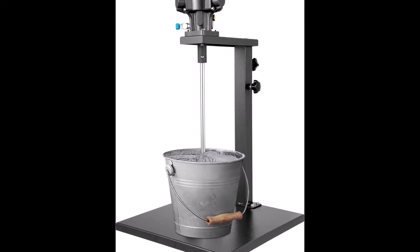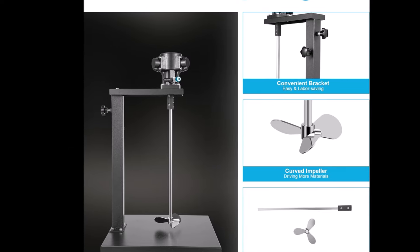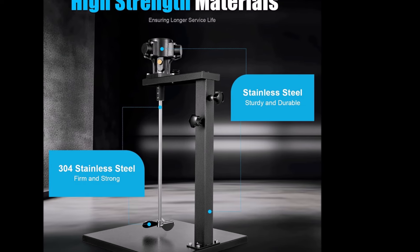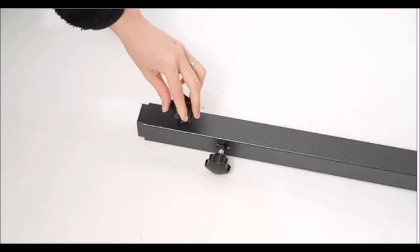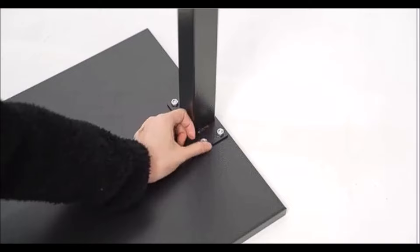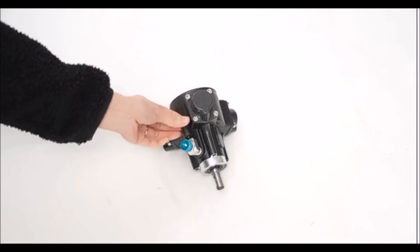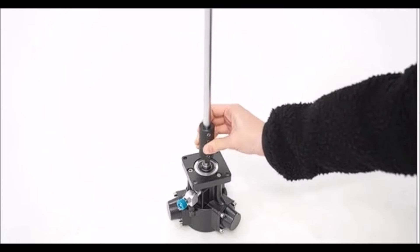The pneumatic paint mixer machine is a powerful stirring tool designed for mixing up to 5 gallons of various materials, including paints, coatings, and inks. With a one-quarter horsepower motor and a maximum speed of 2,600 RPM, this pneumatic mixer significantly enhances mixing efficiency while operating under sufficient air pressure without producing sparks. This feature makes it a safer option compared to electric mixers. The mixer includes an adjustable stand, allowing users to customize the height from 24 to 38.2 inches, accommodating buckets up to 15.74 inches in height. Its stepless speed regulation provides flexibility for different mixing speeds, and the air motor features overload protection and high starting torque for reliable performance under load.